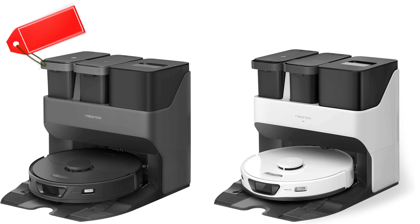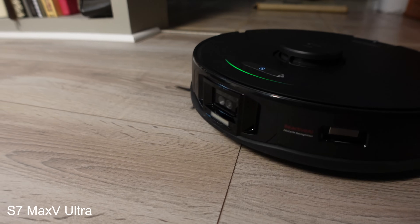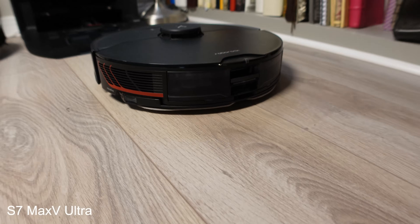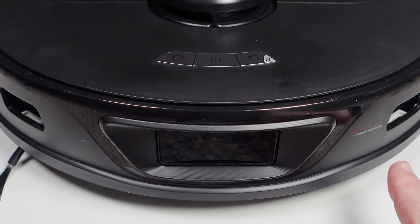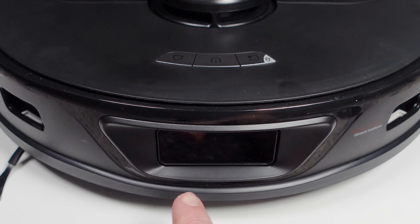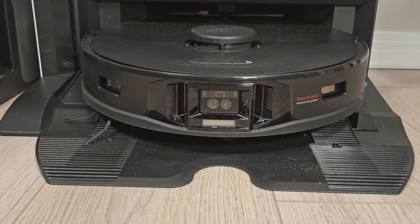The S7 Max Ultra is available with a retail price of $1,400 and can be purchased in either white or black. Since I have fully reviewed the S7 Max V and the Ultra Dock in prior videos, I'll leave a link to those in the description below and just highlight the few changes that have been made, starting with the robot itself. The first big change to the S7 Max is with the object avoidance system.